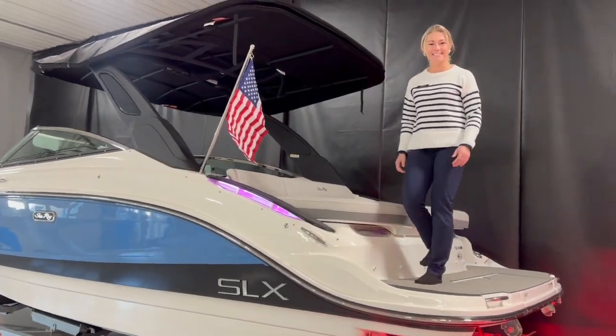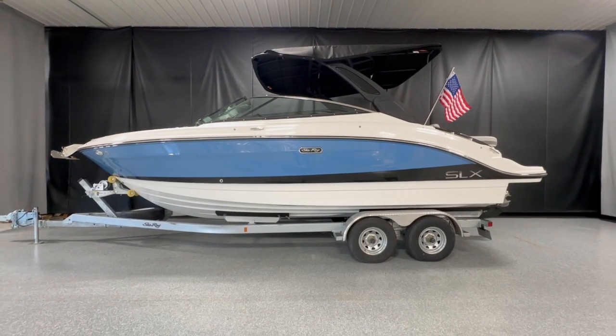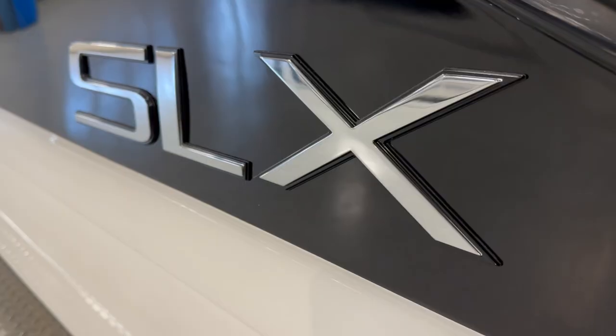Hi guys! Welcome to MarineRack Smith Swap! I'm Emily and I'm going to walk you through the SeaRay SLX 260.